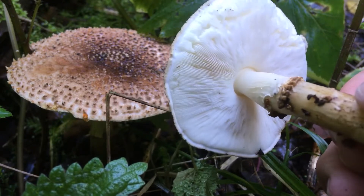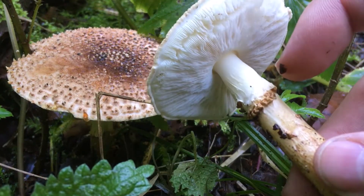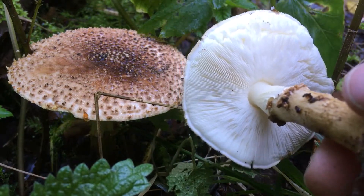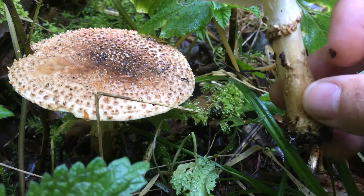Lepiota, Amanita, Pluteus, and Agaricus. The fact that you have a skirt ring, white gills, and free gills makes me hesitate between Amanita and Lepiota.